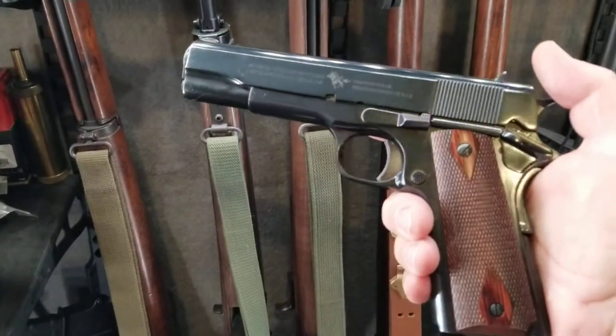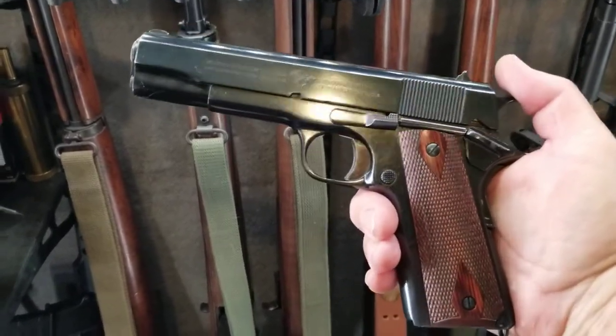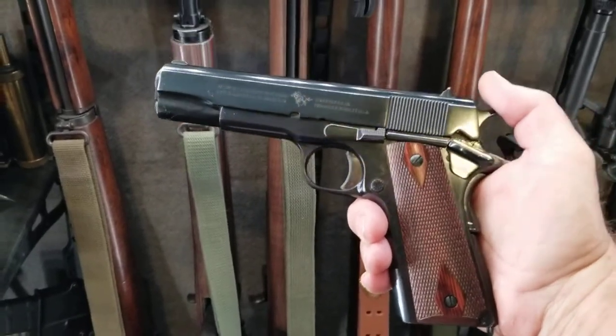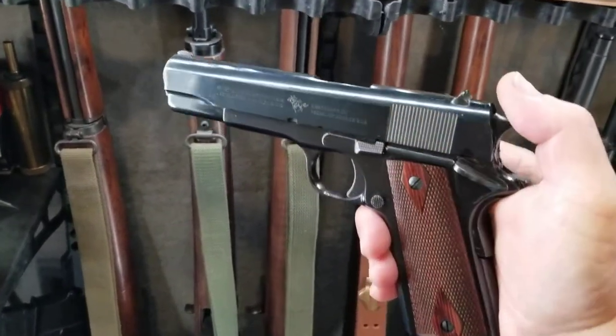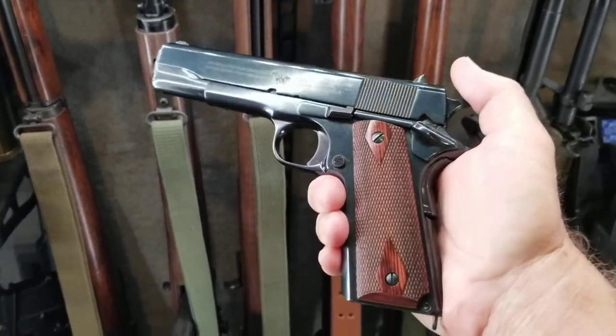I thought I would just show this Cimarron 1911 that I bought — probably five or six years ago. It's been a while. It's a very beautiful gun; if you can see how shiny the finish is.